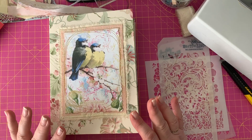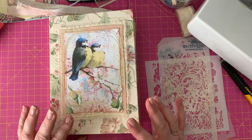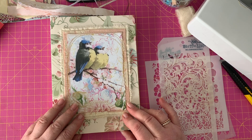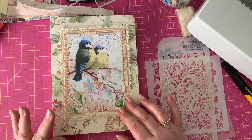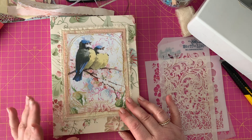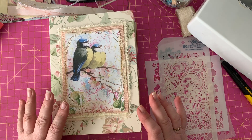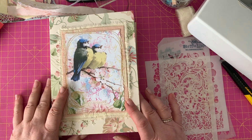Hello everybody, it's Angela again here today - hope you're all well. Back on how to make a simple journal again, and today I want to talk about the three S's: stamping, stenciling, and sewing. Those are the three things I want to cover today in this episode.